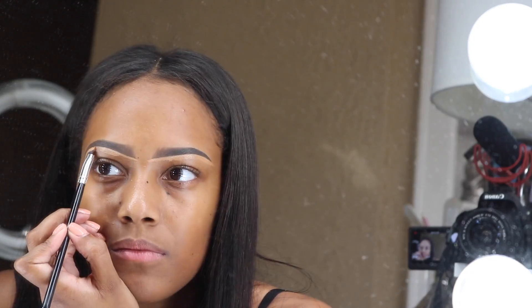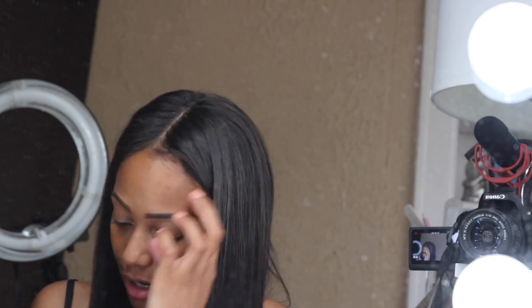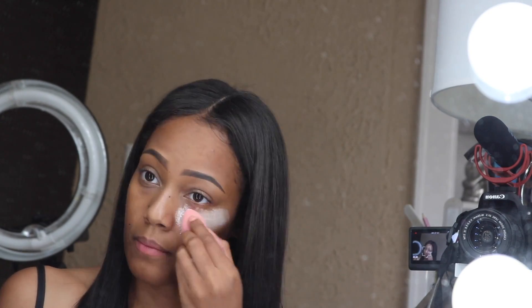I didn't do any foundation today because it's too hot for all that honestly. I blended the concealer out and then took that same duo cream — the NC45 — and put a little bit under my eyes because my eyes are huge and the bags are real. I patted that out with a beauty blender, very very light, not a lot. Then I'm setting it with Laura Mercier Translucent Powder on the middle of my nose because that gets oily.